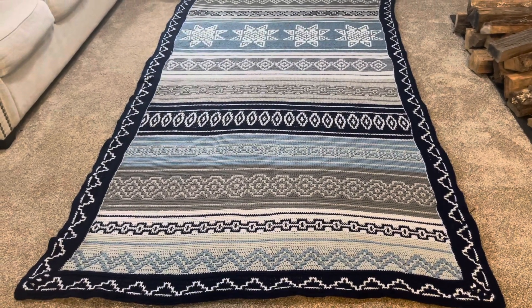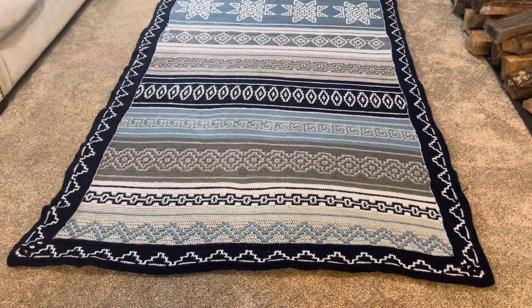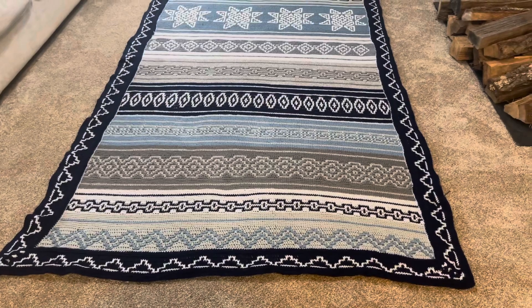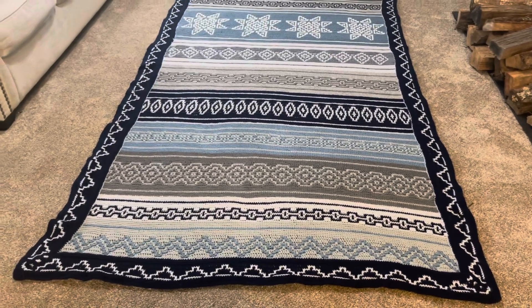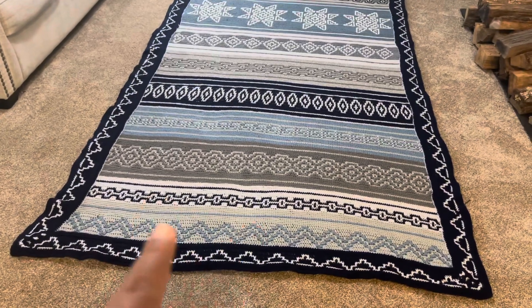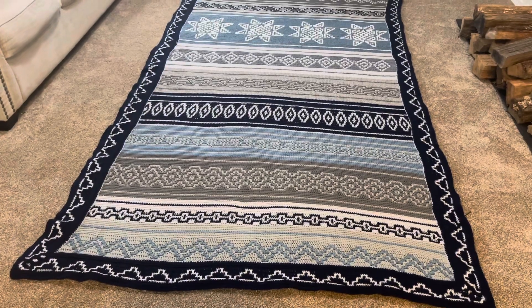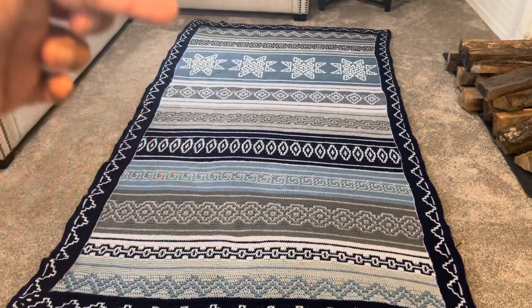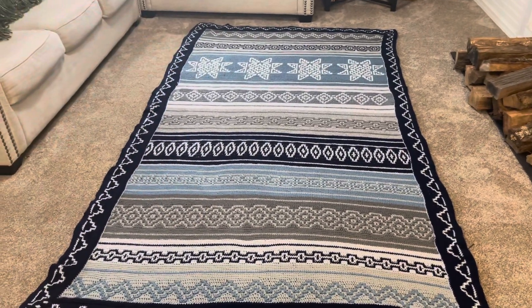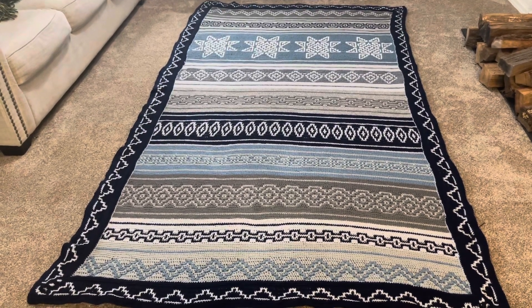I'd like to share my first mosaic blanket that I did this past year. It's when we take it — I started with the first design and the second and left it for a while, but I want to say finishing the rest took me at least a month — I'm going to say a month and a half.